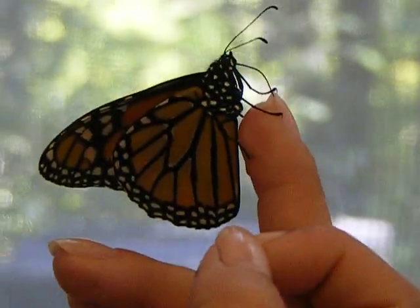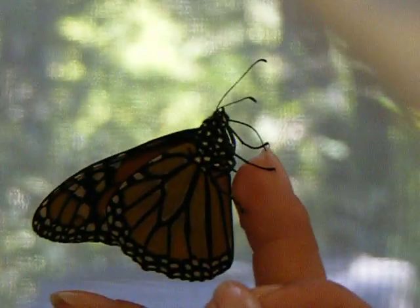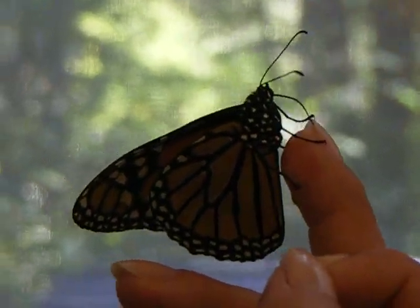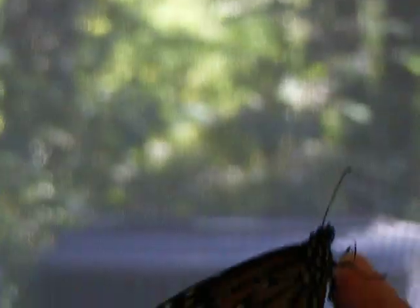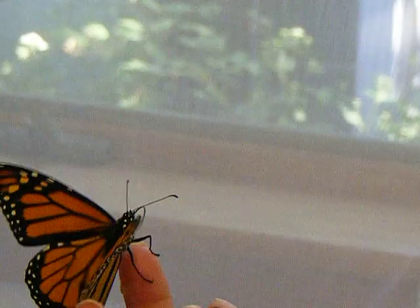Oh, I figured it out. Yes. And then do you put it down to show it? Well, ideally, what we'd like to do is show the monarch these artificial feeders.